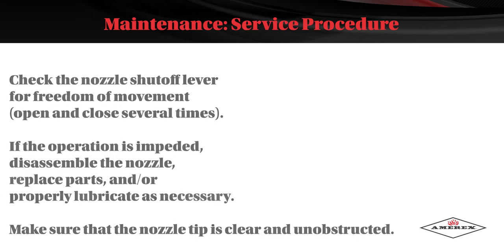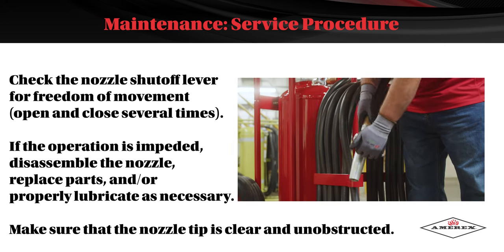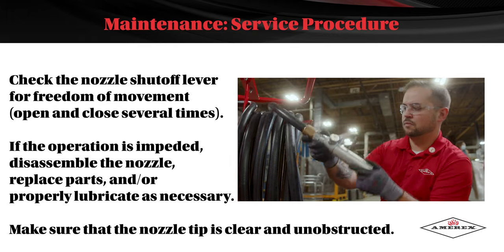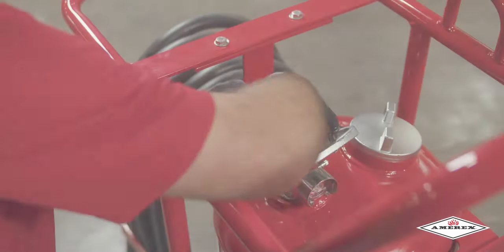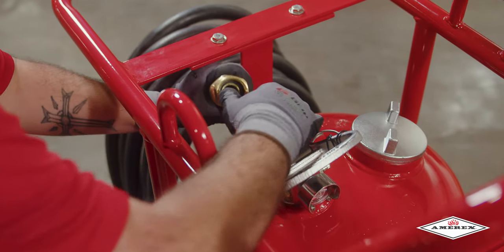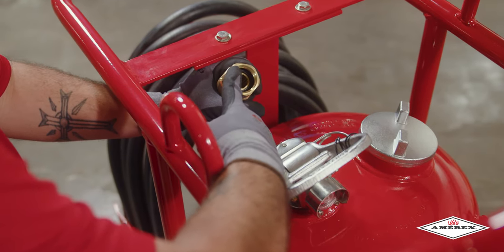Check the nozzle shutoff lever for freedom of movement. Open and close it several times. If the operation is impeded, disassemble the nozzle, replace the parts, and properly lubricate as necessary. Make sure that the nozzle tip is clear and unobstructed. After making sure there is no residual pressure in the discharge hose, disconnect it from the operating valve. Blow air through the hose and nozzle assemblies to ensure the passage is clear of foreign material.